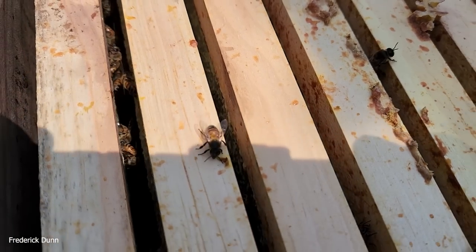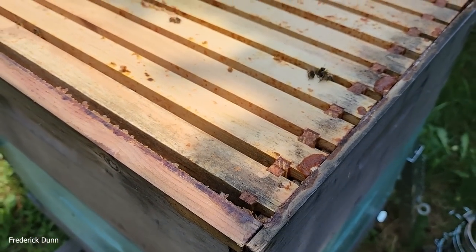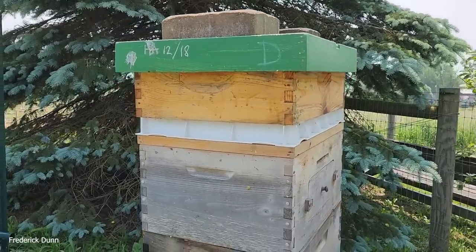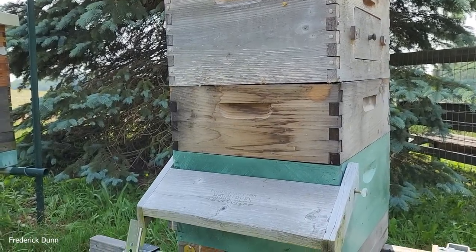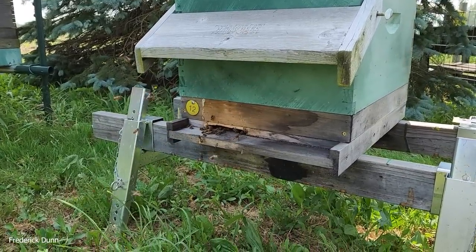This colony is a little bit behind because they beat me to the punch and swarmed, but what they did is leave behind a lot of capped honey. I'm hoping - they had queen cells that recently hatched - so I supered this one too because the activity at the entrance is enough. And if I'm wrong, they just won't fill it, so I'm taking that gamble right now.